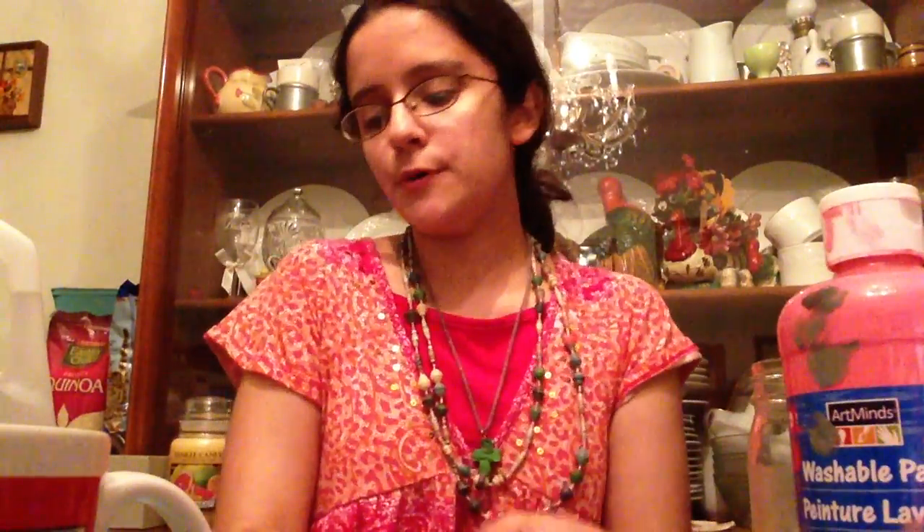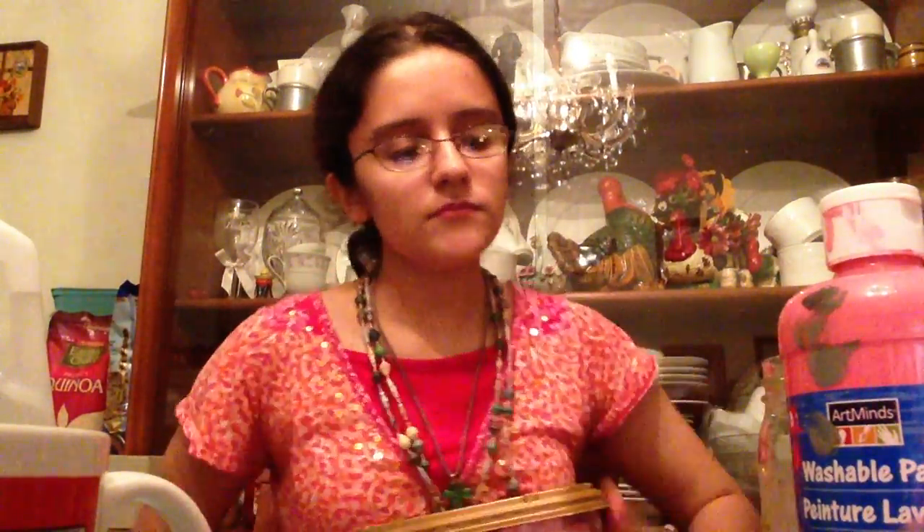As long as you have a jar, some paint, and some marbles, you should be fine. A really good trick: if you finish a product like jelly or a pickle jar, just rinse it out, soap it up, clean it off, take off the label — and that's exactly what we did with this jar. Now you have your own nice jar to work with.